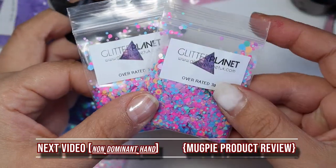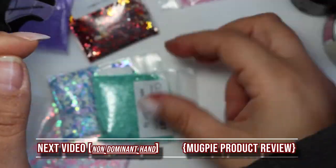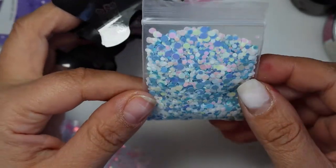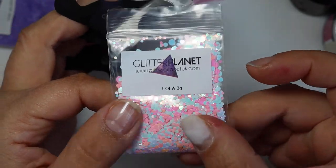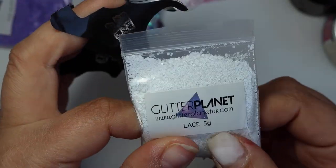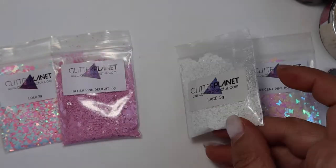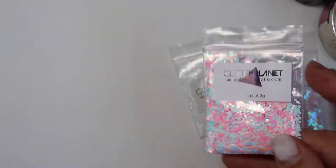I'm showing you here about two of the same, which I think was my mistake, but you know what — with glitters and colors you never go wrong. I'm just showing you the products, the quality, the shimmer, the shine. If you can afford them — and they're not expensive at all — go check out their website. It's on all the stickers I'm showing you: glitterplanet.co.uk, and they might also have glitterplanet.com.